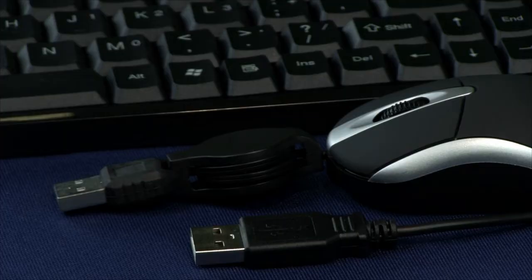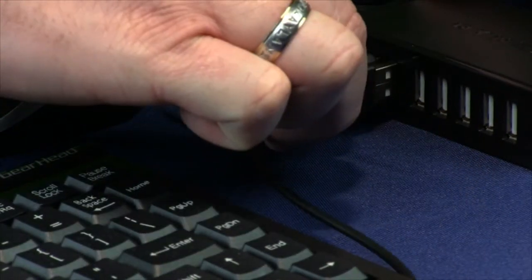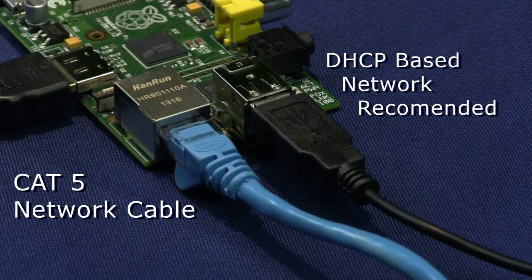Connect a USB mouse and USB keyboard to the ports on the USB hub. Connect a standard Cat5 network cable between the Raspberry Pi and a port on your network. A DHCP-based network is recommended, like what is provided by most modern combo router and wireless access points.